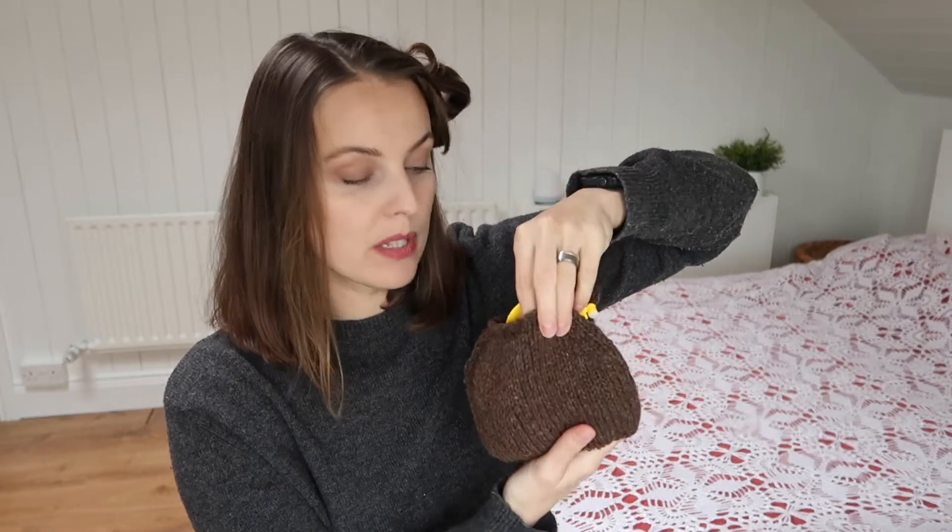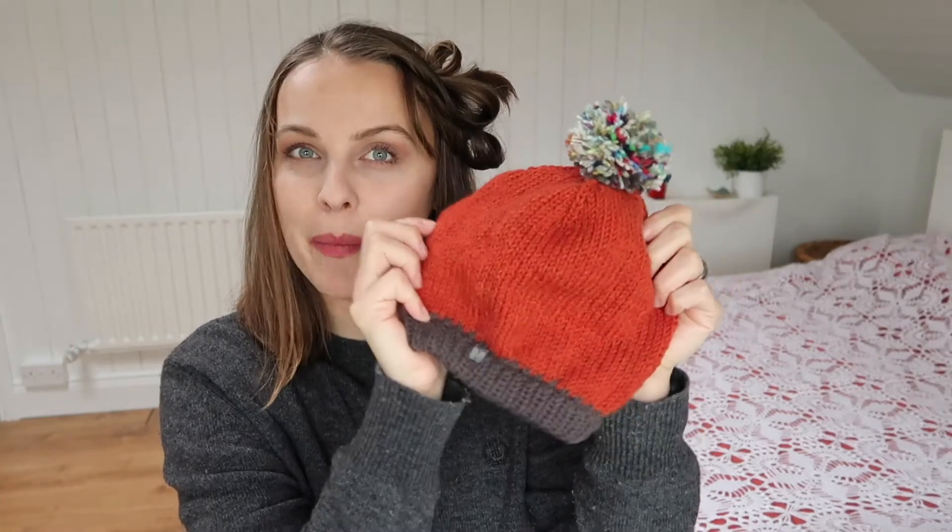Yes, it is a tutorial. We're going to make this little pom-pom from the scrappy yarn — hashtag scrappy pom-pom. Just so you're aware, there are bigger pom-pom makers. I'm going to use the smaller one and you can put the pom-pom on the little hat. This hat is going to be my next tutorial, so stay tuned, subscribe, like, and enjoy watching.